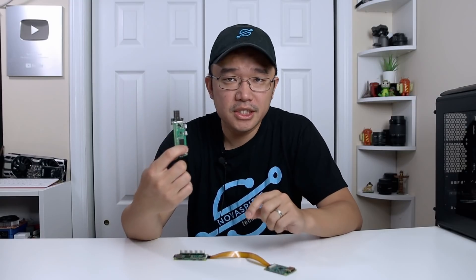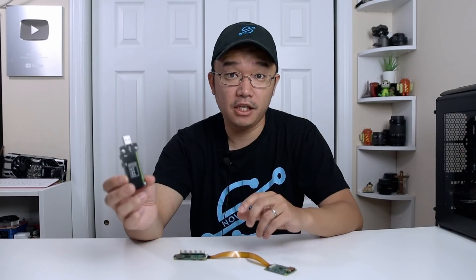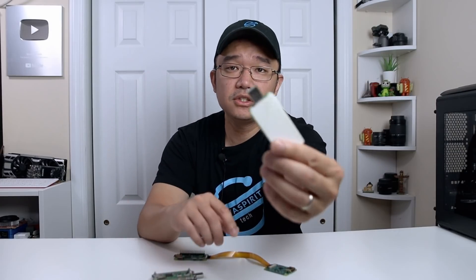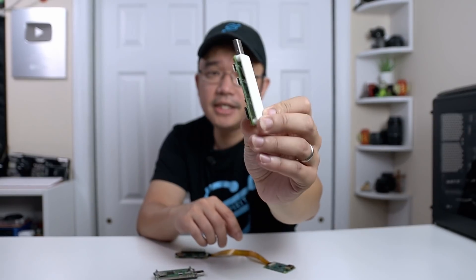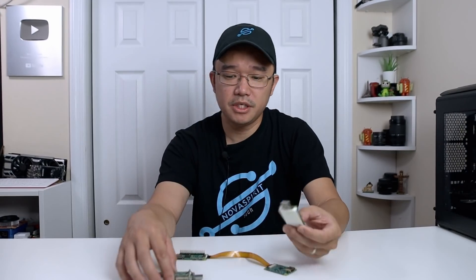I actually created one of these things back in 2016 before these cases were even available, where I soldered the connection in and put a USB dongle. I found my original dongle — this is how mine looks, where I just 3D printed a case on top and soldered some wires underneath and made a USB connection.